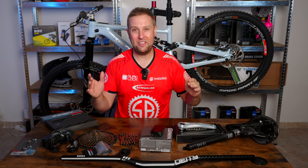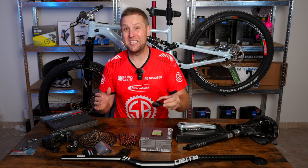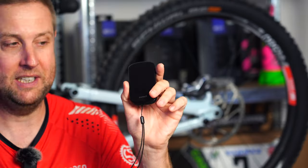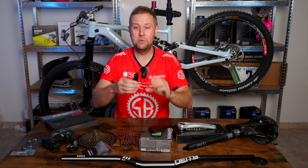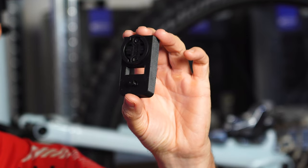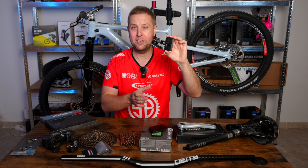For all the riders out there that want Mastermind on their Levo, here's a hack. I've got myself a Garmin Edge 530, which is awesome — nice size, colour display. And this is a 3D-printed mount that goes above your TCU, putting it in the perfect position to view your Garmin.